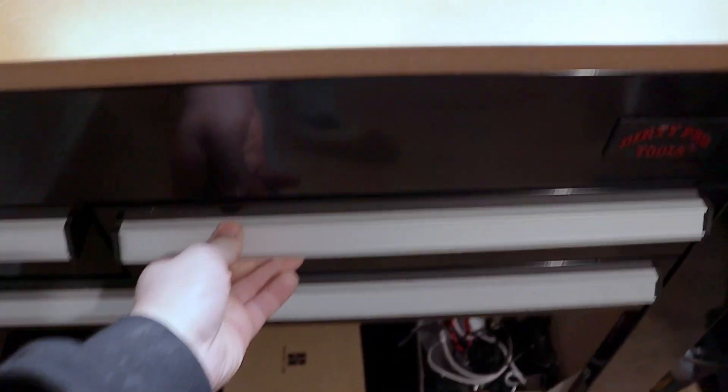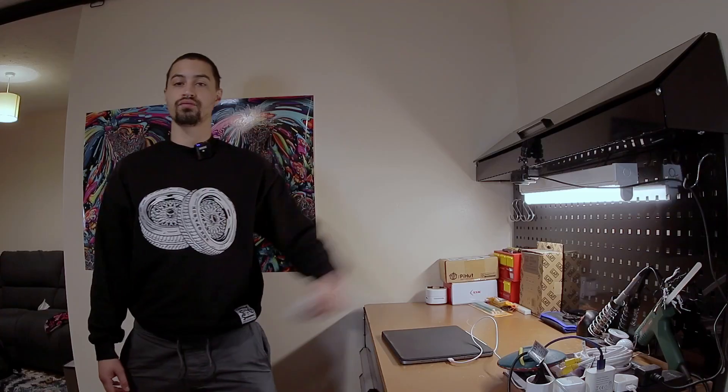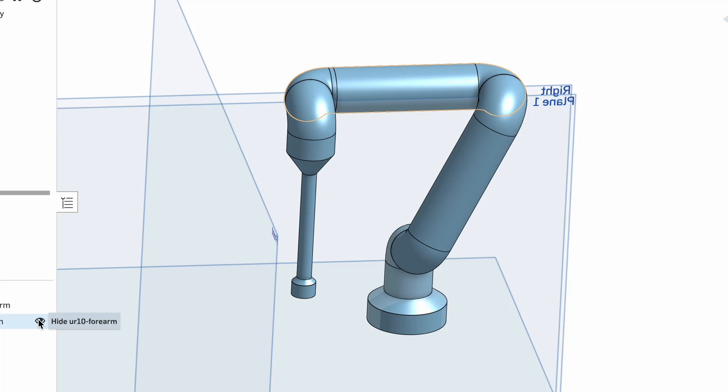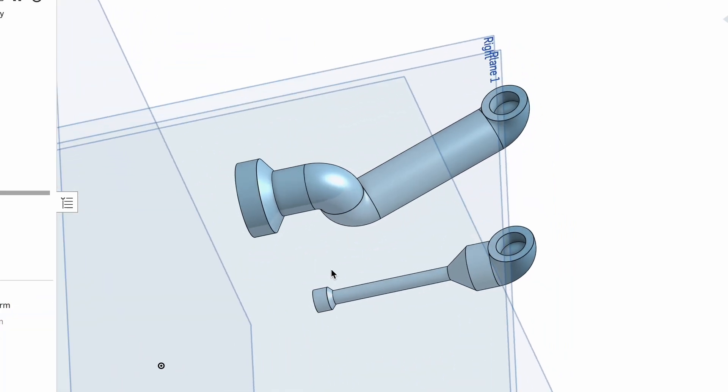I have a bunch of ideas I never actually end up picking up, so I end up collecting a bunch of electronics and materials I never really get to use. Sometimes I get lucky and get to use some of the stuff I've already bought for new projects. Turns out I had a sufficient collection of magnets that I usually keep stuck on my metallic workbench, and I finally get to use them now.